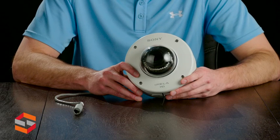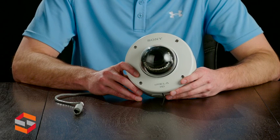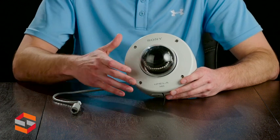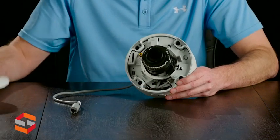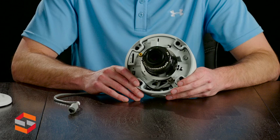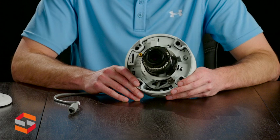Here's the Sony SNC EM632RC — vandal casing, Torx tamper resistant screws, as well as coming with a mounting bracket. Taking the lens off, you can see the IR LEDs, monitor output for field installation, and push buttons for focus and zoom, which can also be done through the web browser.